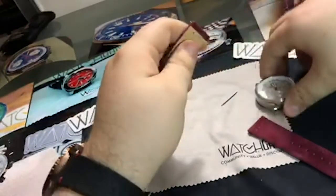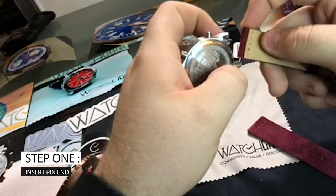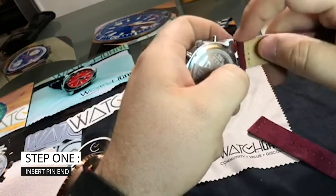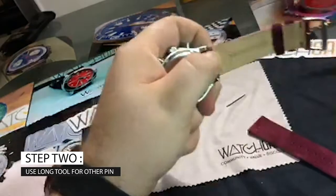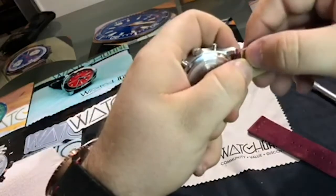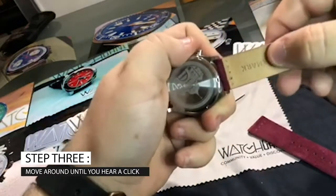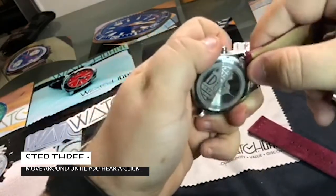So I'm just going to show you guys how quickly it is to change out the look of your band. I always put one of the ends of the pin in first and then I use a longer tool, and you just push down the other end of the pin. Pull around until you hear a little click and then I always pull on the end of the watch just to make sure it's secure.